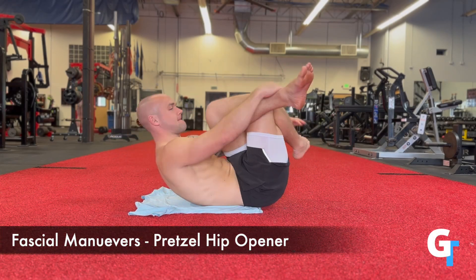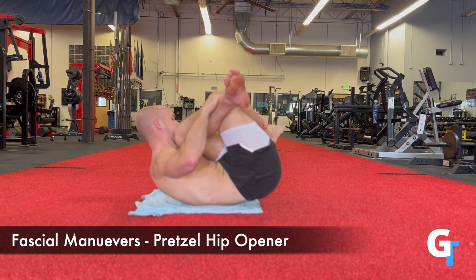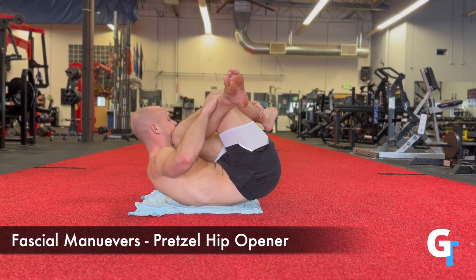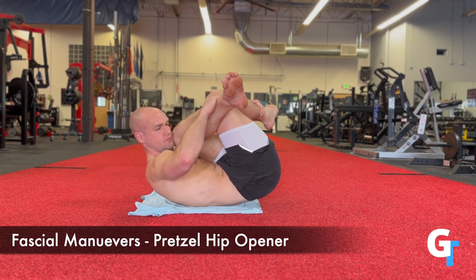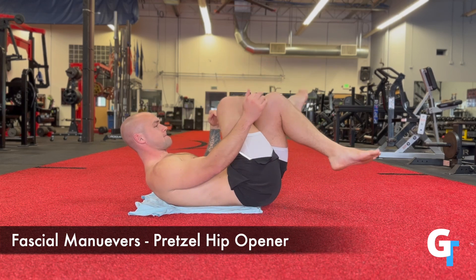All right, for the fascial maneuver series, we're going to work through a set of movements that's going to engage the tissue that wraps around all the muscle — the structure of your body. What we're focusing on is getting in different positions, breathing and moving with rotation, so we can create a push and a pull sensation on the tissue that gets it to hydrate, releasing hyaluronic acid within the layers of the fascia.